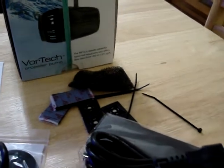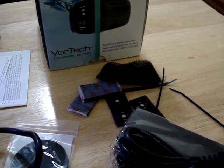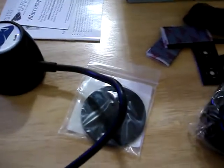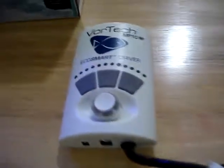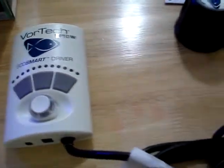It also includes some zip ties and some other assembly parts for the purpose of preventing your dry assembly from falling off the glass and hitting the ground. You definitely don't want that to happen — the dry side assembly is actually very heavy. It has a really strong magnet inside, and this oval disc you see here is just a rubber pad to protect the glass from the pump. This is the dry side assembly and it is connected to the EcoSmart driver. This is the only piece of equipment that you can't really remove from the driver, so the driver and the dry side of the assembly must always be together.